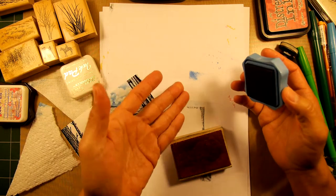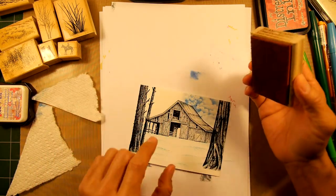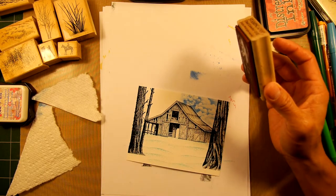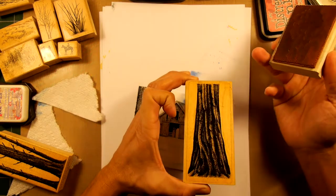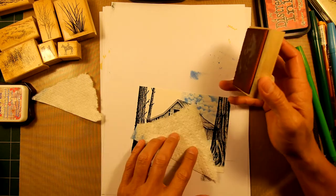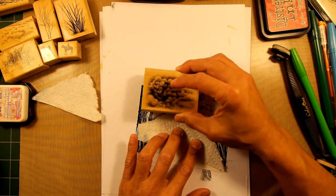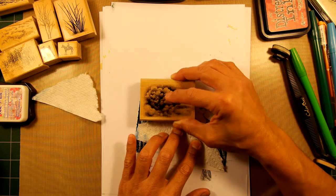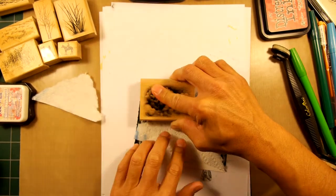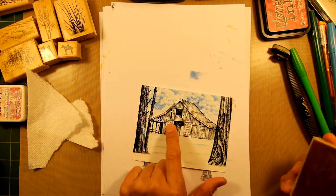So you can just stamp right into a dark object. I wouldn't stamp this cloud right over a very light area though, since it's not as heavy as the tree in tone. Going back in using that same paper towel mask, let's get another cloud in there. Okay, so we have our background, mid-ground, and foreground.